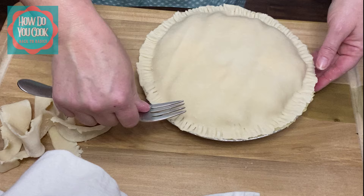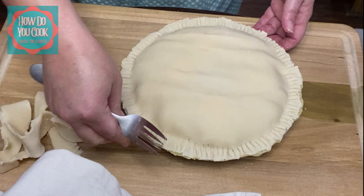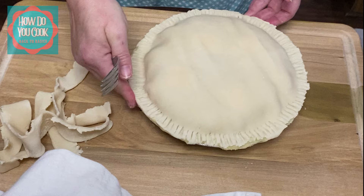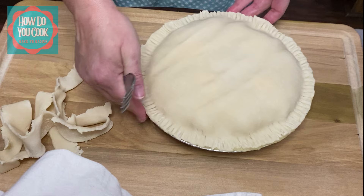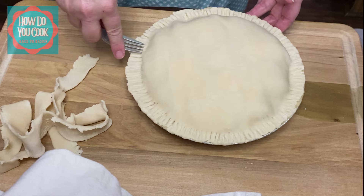Just make sure that's on there good. This is just a simple basic recipe — you don't need all those extra ingredients that some people say you have to have. You can make simple basic recipes with just the minimal amount of ingredients, and it tastes just as good, if not better. You be the judge.